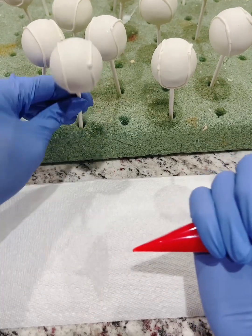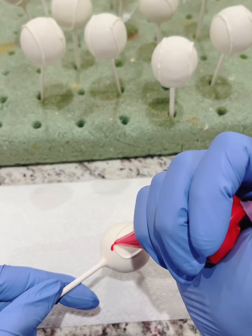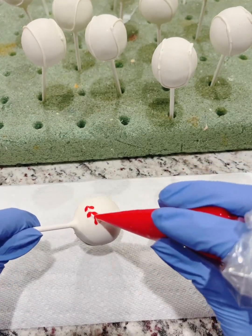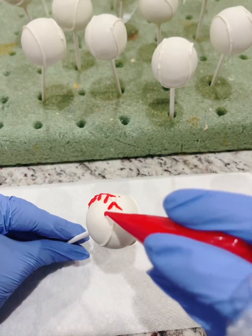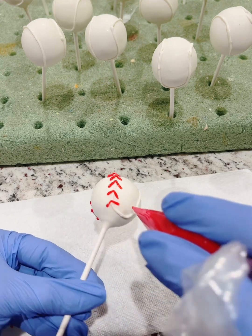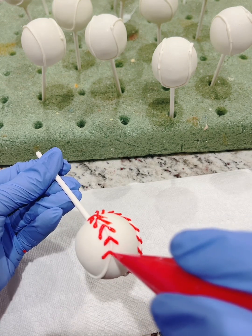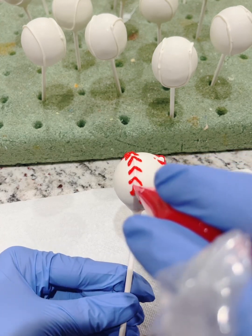Now I'm coming in — and this is not candy melt. I'm actually using red cookie icing. I chose cookie icing instead of candy melts because I'm going on vacation and I need this delivery completed early. Using the red cookie icing allows me to go faster, whereas with candy melts you often have to stop and remelt them. I don't want to waste time stopping at different intervals to remelt the candy melts, so that's why I'm choosing to use the cookie icing.